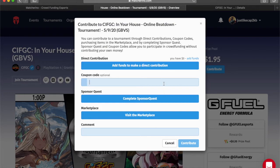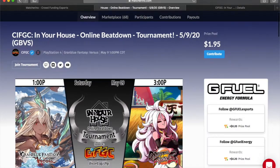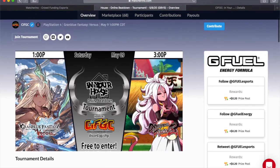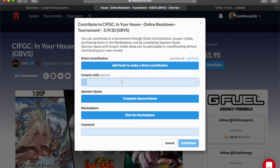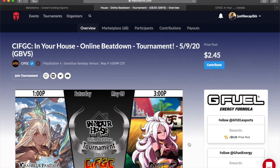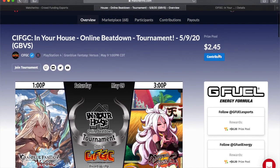Here is where you would type in the coupon code. We get a set number of these and we'd love to use them all up. And just like that, fifty cents free added to the pot to help our players out.